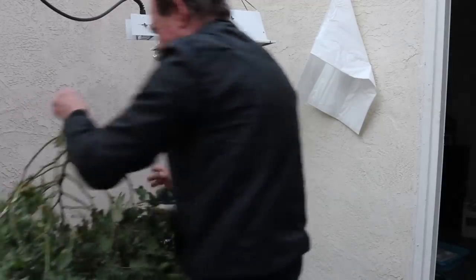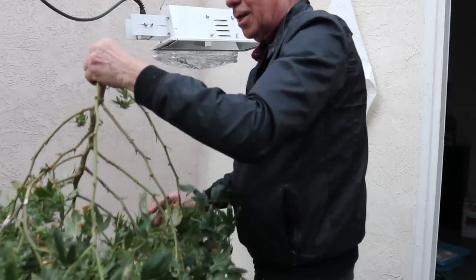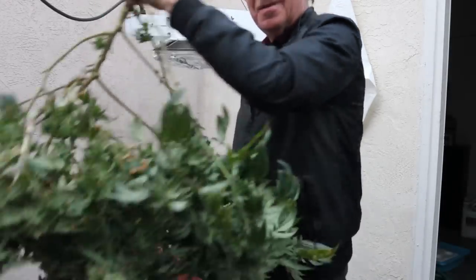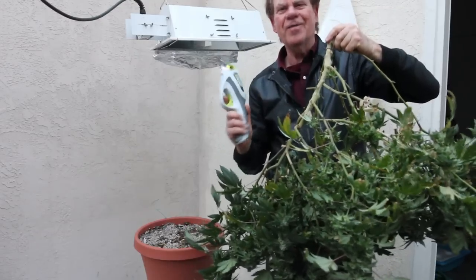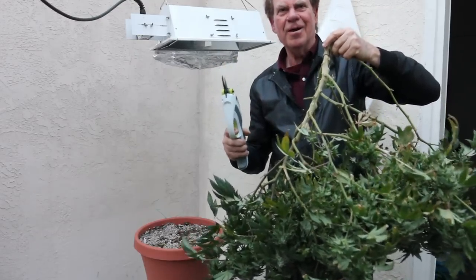Here is the entire plant and now we're going to hang it to dry. This device certainly makes cutting really easy.